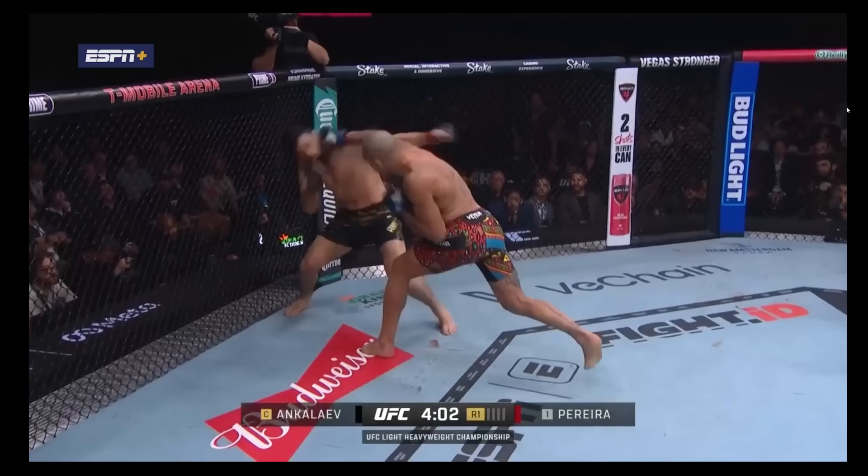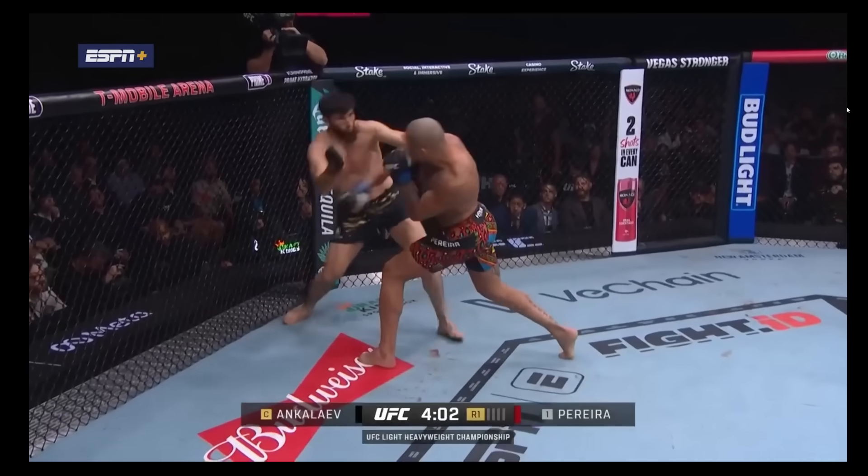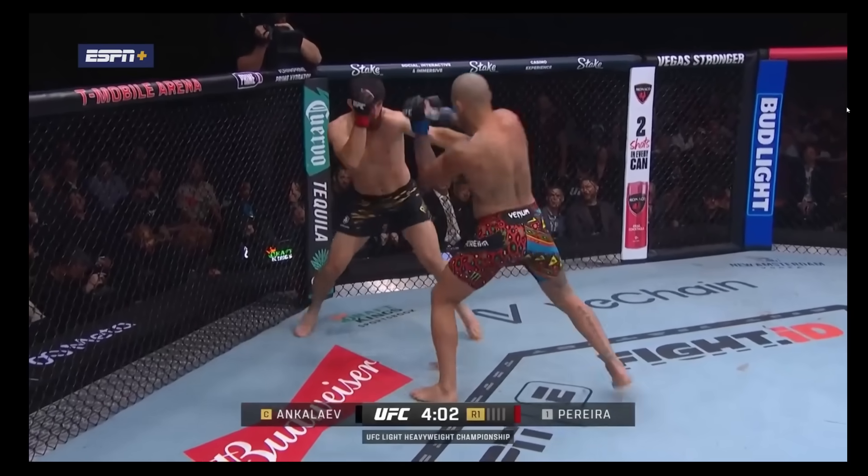And then he follows through. You can see his fist continuing to move with all that energy, all of that weight going into and through his opponent. Big shot.